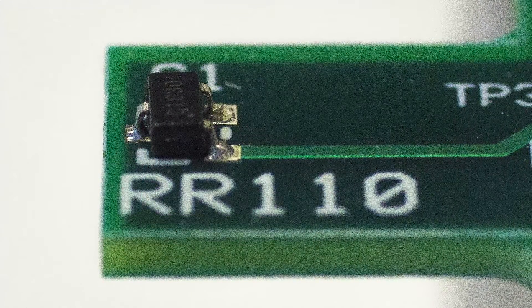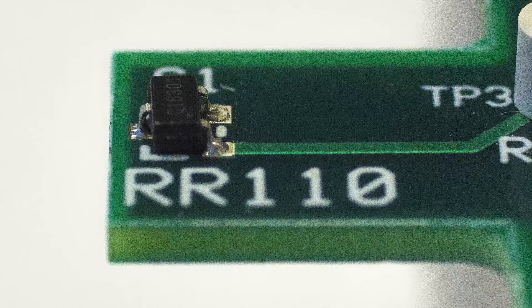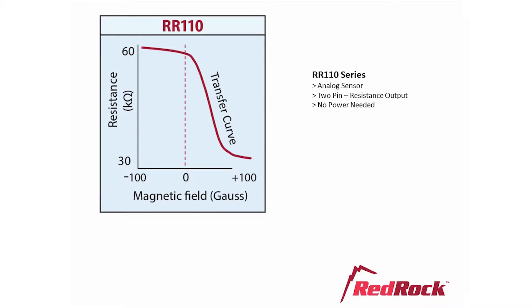The simplest RedRock sensor is the RedRock 110. It consists of a TMR element that changes its resistance in a magnetic field. Its response curve looks like this: the resistance changes from about 60k ohms at zero field to about 30k ohms at plus 100 gauss — that's a north pole field. Note that there is little response to a negative field, in other words a south pole. However, a south pole pointed towards the other side of the sensor will produce the same shaped curve. The response on the steep linear portion is about minus 500 ohms per gauss. The sensor saturates above about 100 gauss and below zero gauss.